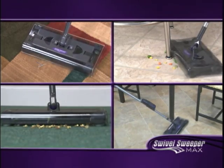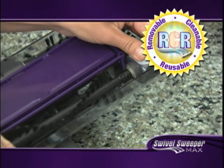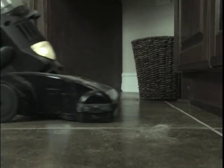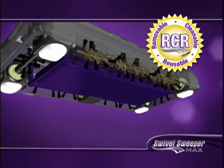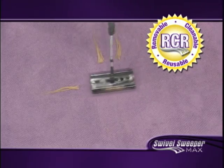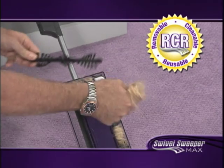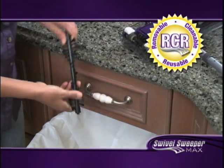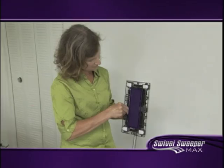The Swivel Sweeper Max picks up all kinds of things that your vacuum can't, including hair. You'll get the Swivel Sweeper Max with RCR Bristle Technology. Other vacuums and sweepers get munged up and bunged up with hair, string, and other debris, making them grind to a stop — not anymore. The new Swivel Sweeper Max has removable, cleanable, reusable bristles that can easily be removed for cleaning. We backed this Max up with enough hair to put the brakes on a $1,000 vacuum cleaner. Just click and clean — the bristles look and work like new. No other sweeper in the world has RCR Bristle Technology. I love the Swivel Sweeper. The brush pops right out, and it's just easier than cleaning a hairbrush, and you're ready to go.